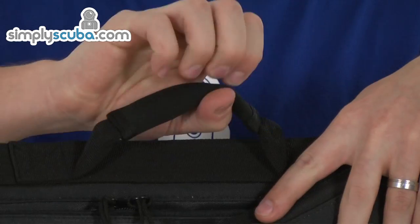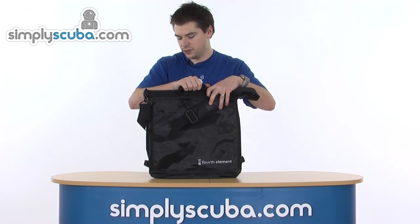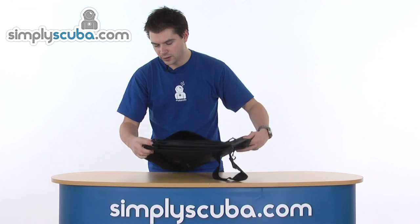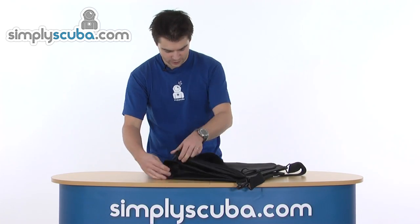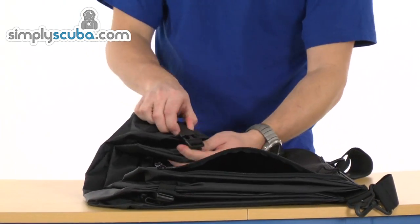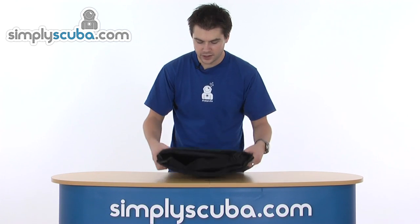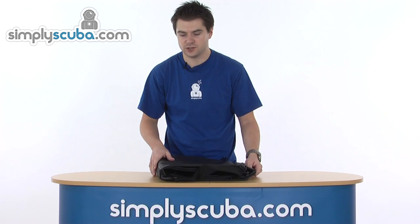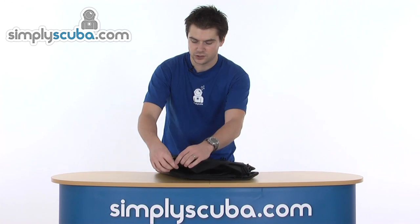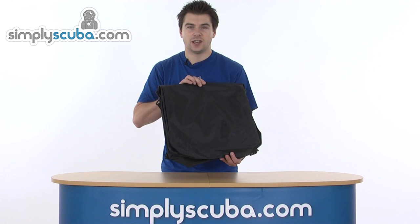There's a big grab handle on the top, padded as well, so if there's any weight inside it's more comfortable to use. The final great feature is that you can unclip the quick release buckles on both sides, turn the bag inside out, and it gives you smooth surfaces on both sides with no snag points once the strap is removed — so you can put it through the airport conveyor and it's not going to snag at all.